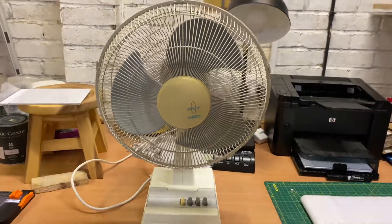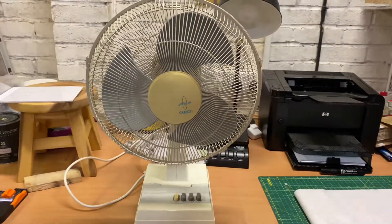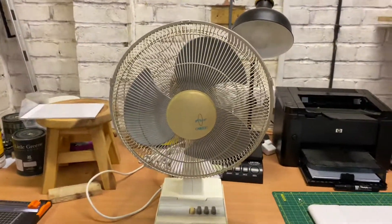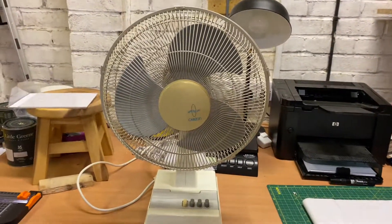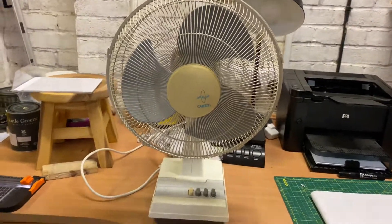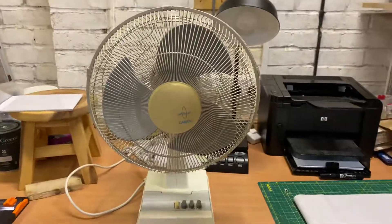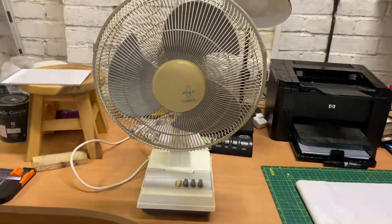Here is a video on this 1990s Carlton 12-inch oscillating desk fan. It probably won't run at full potential because it's cold outside, which means the motors might be freezing up a bit, so I apologise about that.